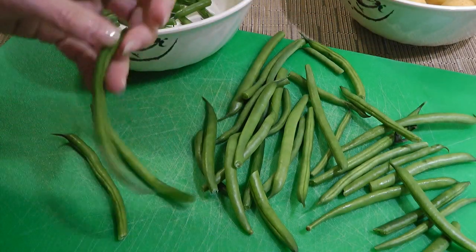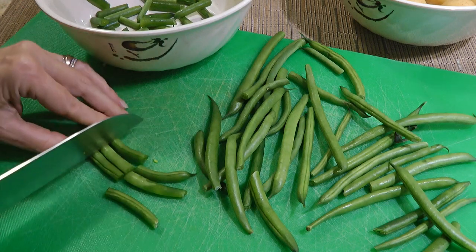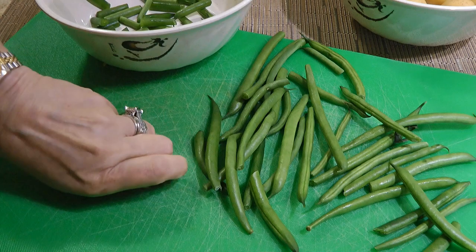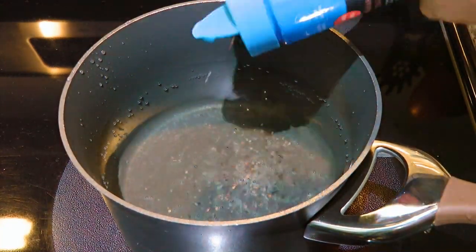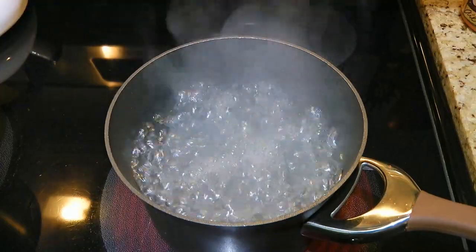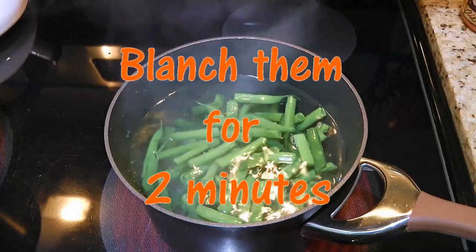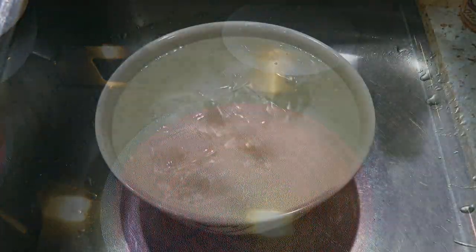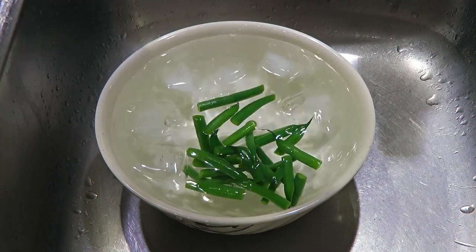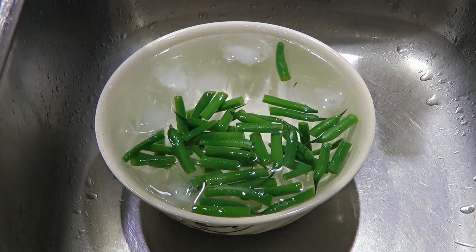Now the green beans — we'll cut them into thirds, so not only does it look nicer but it's easier to eat. We'll fill up a pot with water, add a little bit of sea salt, and bring it to a boil. When it gets there, we'll add our green beans and start the timer for 2 minutes to blanch them quickly. We'll remove from the heat and plunge the green beans into an ice water bath to stop the cooking, and let them sit there for a few minutes to cool off.